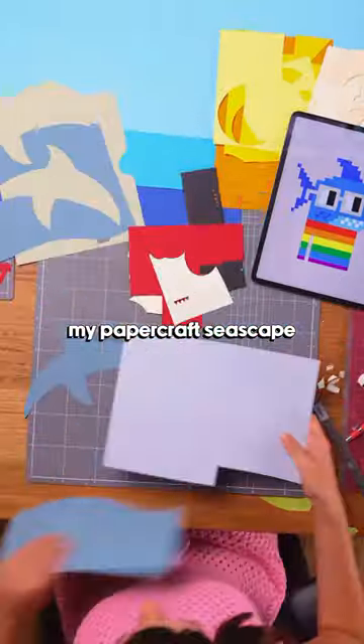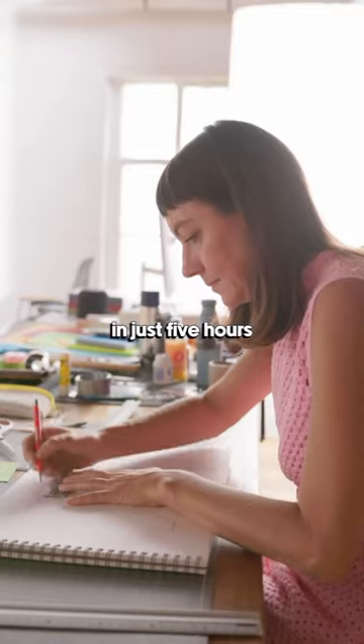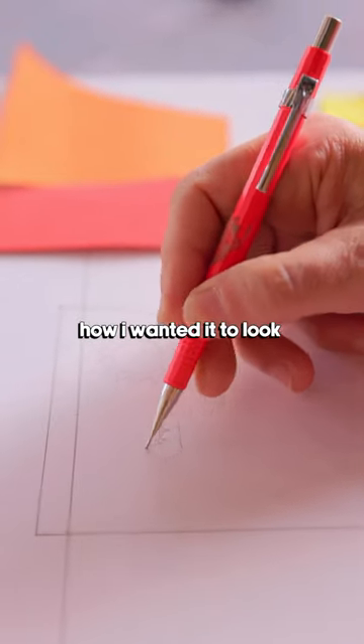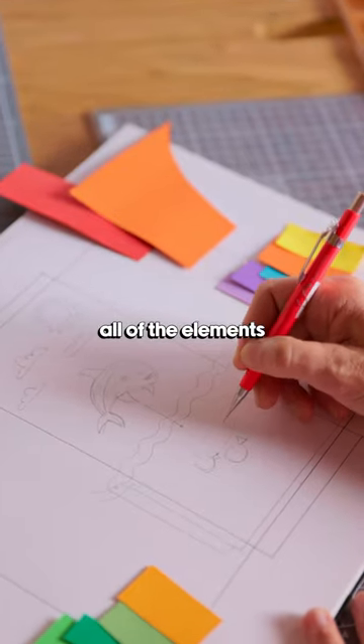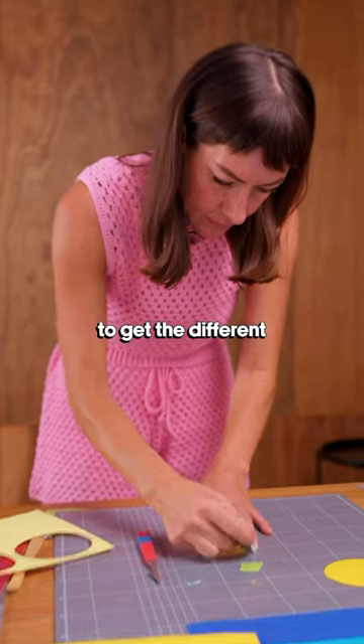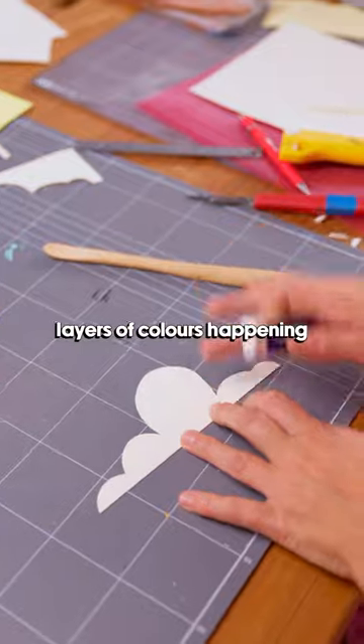This is how I created my Papercraft Seascape in just five hours. First off I started by sketching out how I wanted it to look. Then I traced all of the elements onto paper, which I then cut out to get the different layers of colours happening.